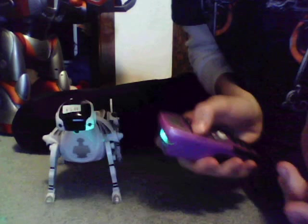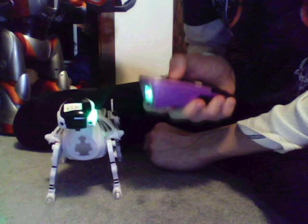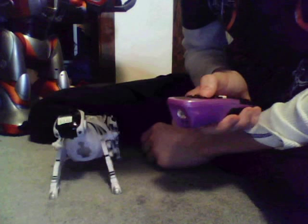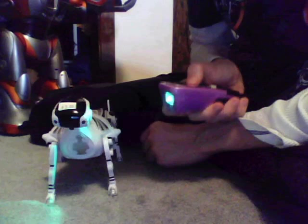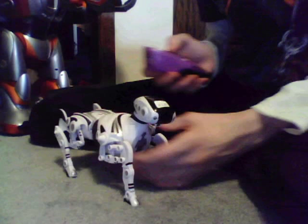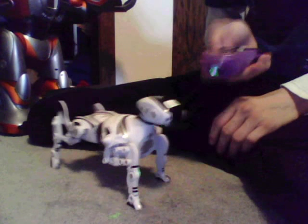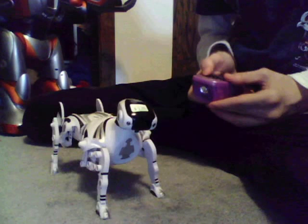It free roams in its environment. It won't stand up well on carpet. That's his jump. He's not working great on this carpet. He doesn't do the scratch on his own when he's free roaming — you have to make it do it.